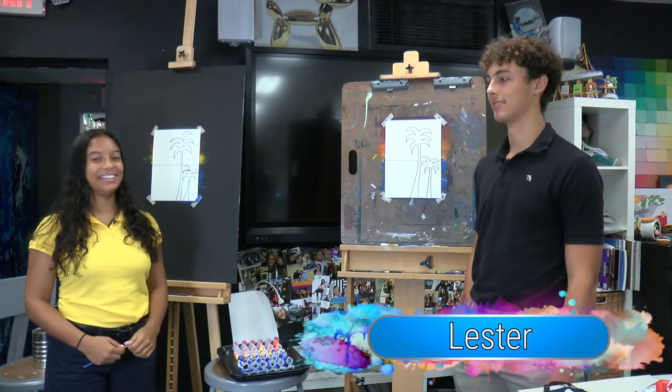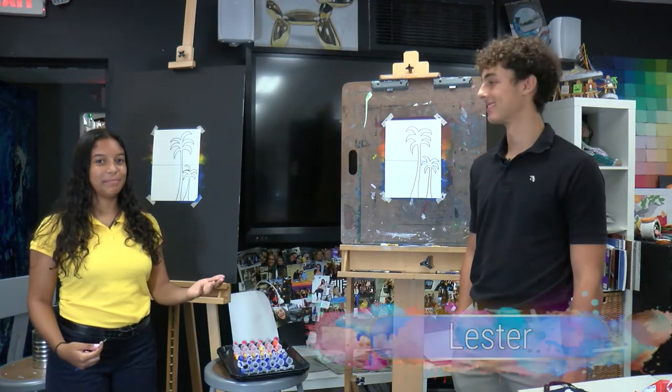Hi, I'm Daniela and today we're at Florida Christian School in Miami, Florida and we're going to be teaching you how to paint a step-by-step sunset. This is sponsored by Elevation Church and we're partnered with Live Like Bella to bring you this presentation. This is my assistant Lester and he's going to be following along when we do the step-by-step painting.